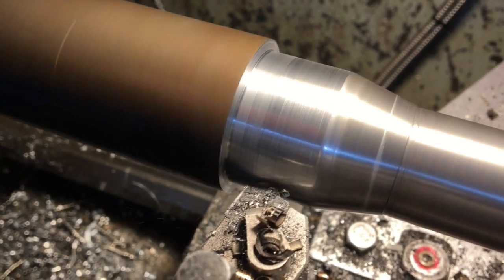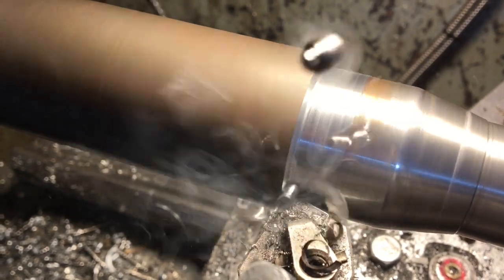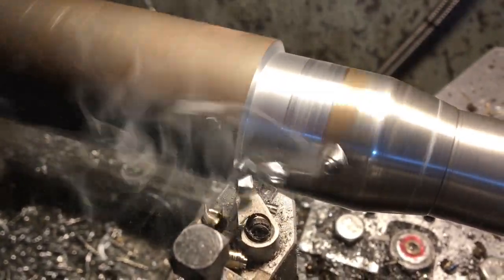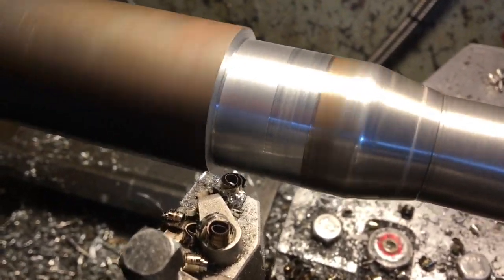Welcome to the next stage. I'm just modifying this mandrel, giving myself a little more room behind the taper. The old lathe is doing well — that's a quarter inch cut on inch and three quarter bar at 600 RPM, not a problem for the lathe.